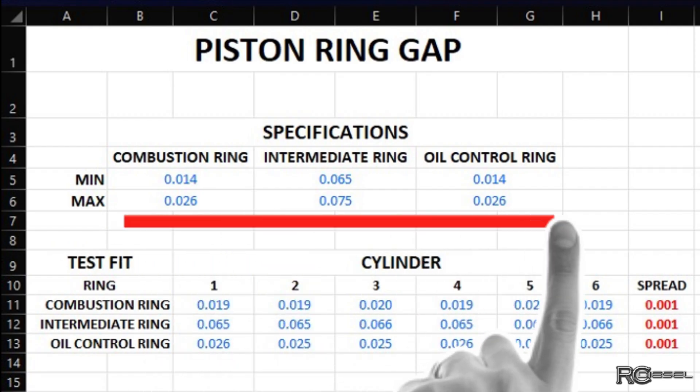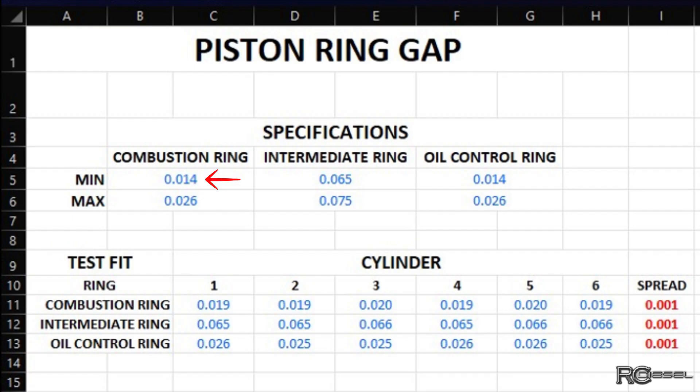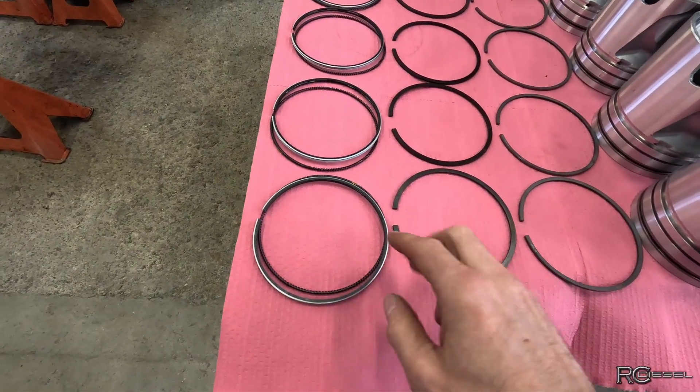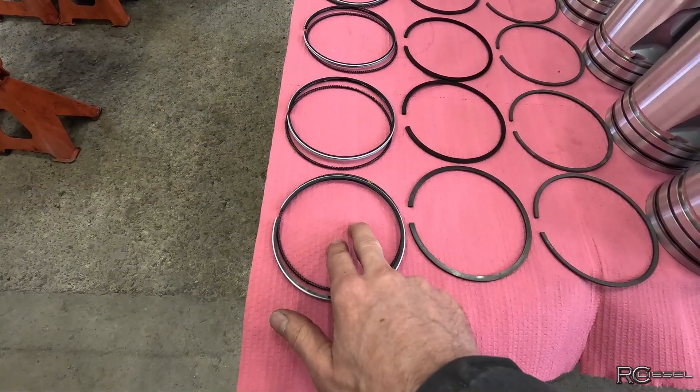You can see up here I put my specs in — so 14 thou minimum on the top ring and a max of 26, and we're at 19 almost across the board, which is right in the middle. 65 to 75 thou on the intermediate, and we're hovering right around the bottom side of that spec, which I'm fine with because the top is only around the 20 thou mark. So 65 on the intermediate is plenty, in my opinion. I'm not exactly sure why International has the intermediate set so big, but that's how they have it. And then the oil control is the same as the top — 14 to 26. Typically whatever makes it past your top ring needs to be able to get all the way down into the crankcase, so you don't usually want your intermediate or your oil control to be less than what your top ring is.